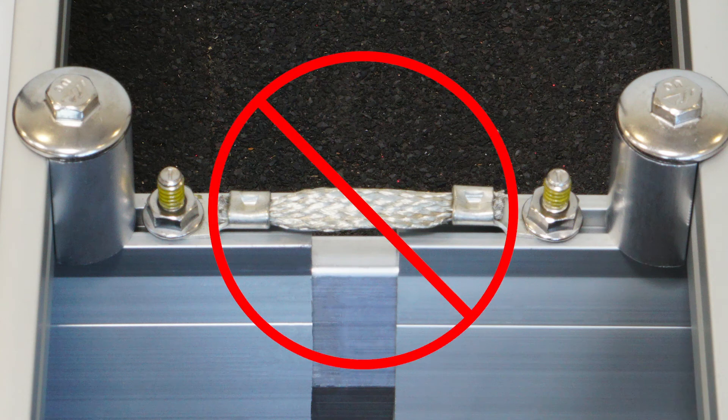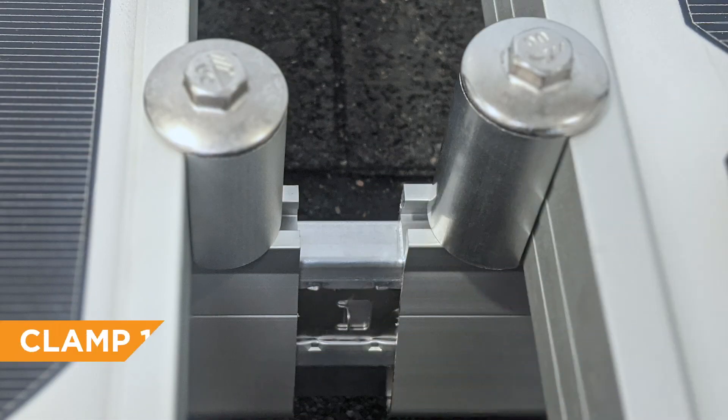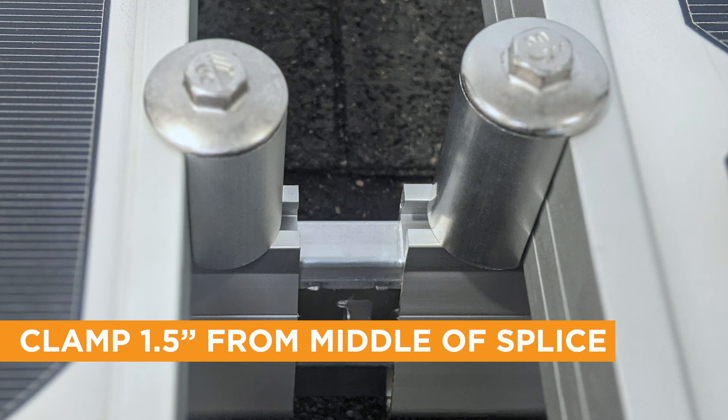Grounding straps are not required, but make sure end clamps such as UFO and stopper sleeves, or camo, secure modules at least one and a half inches away from the middle of the Boss splice, only installing modules on either side of the Boss splice expansion joint.